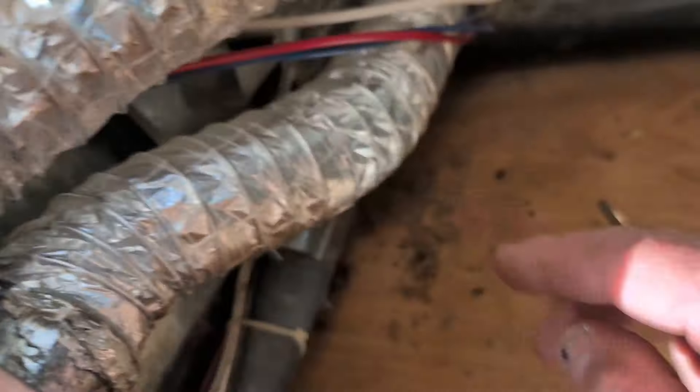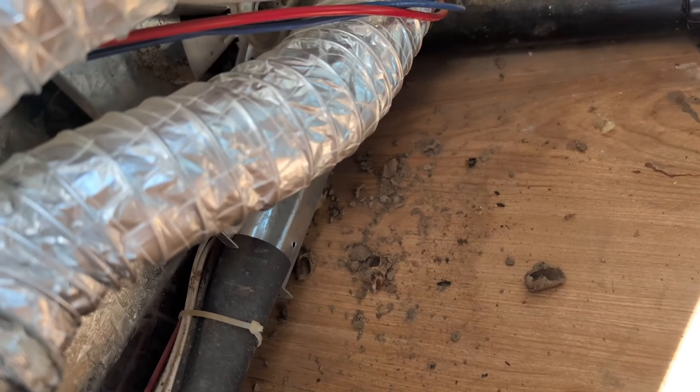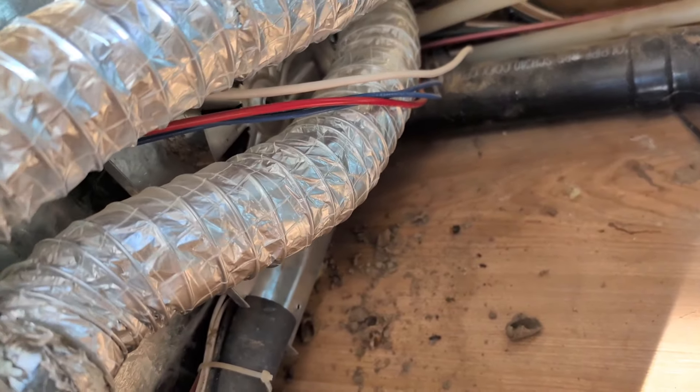You can see a lot of remnants of the mud wasp nest. I'll come in tomorrow with the compressor and blow all of it out, vacuum it up real good, tidy things up, and stick the stove back in.